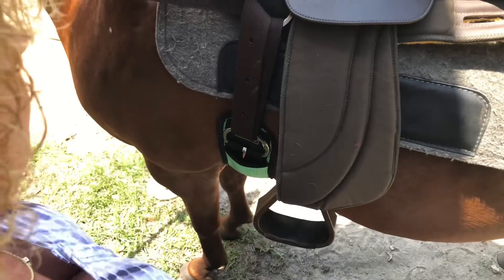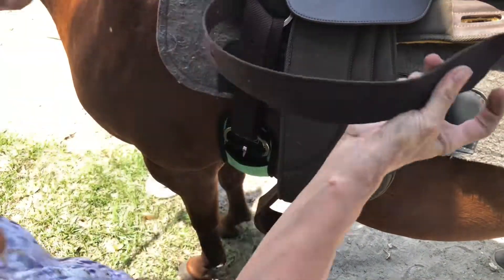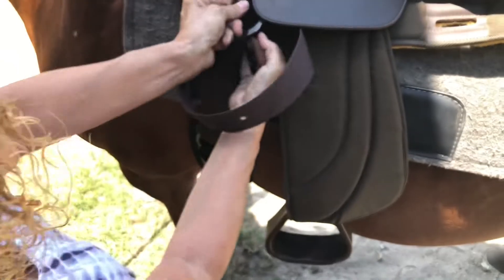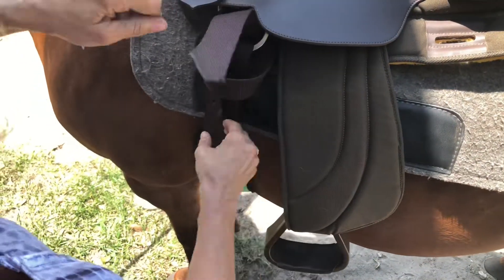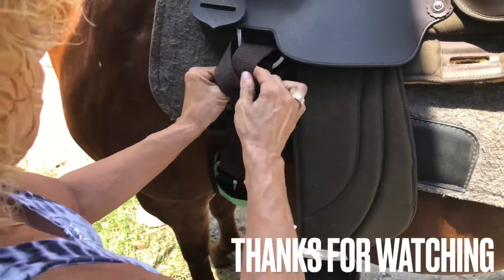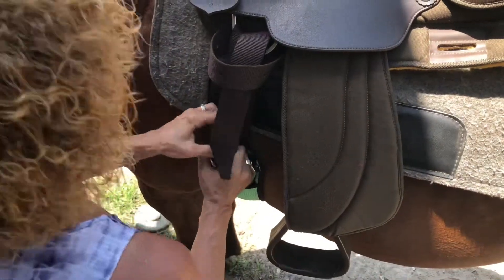To the left. Over. To the right. Under. And through. And again, before you get this all tight here, you want to make sure.